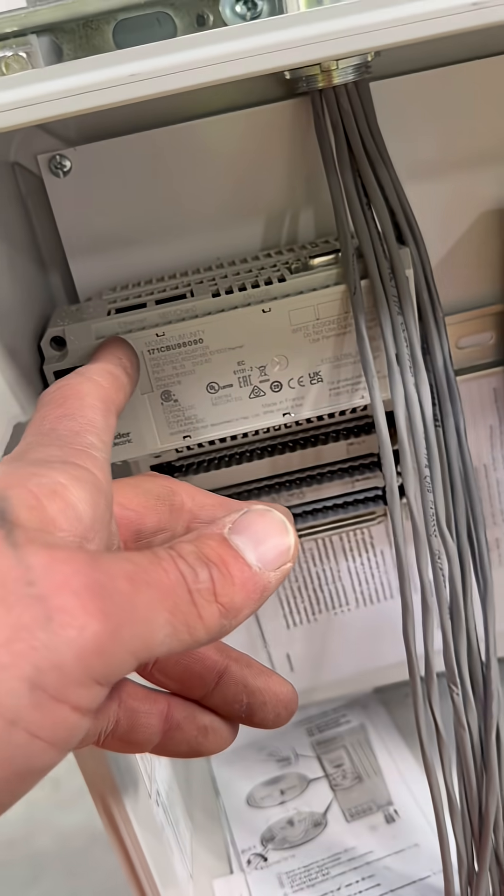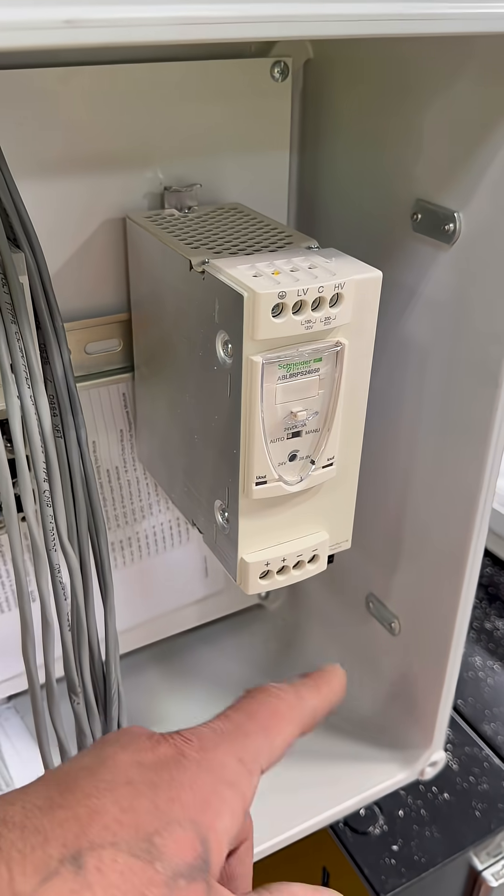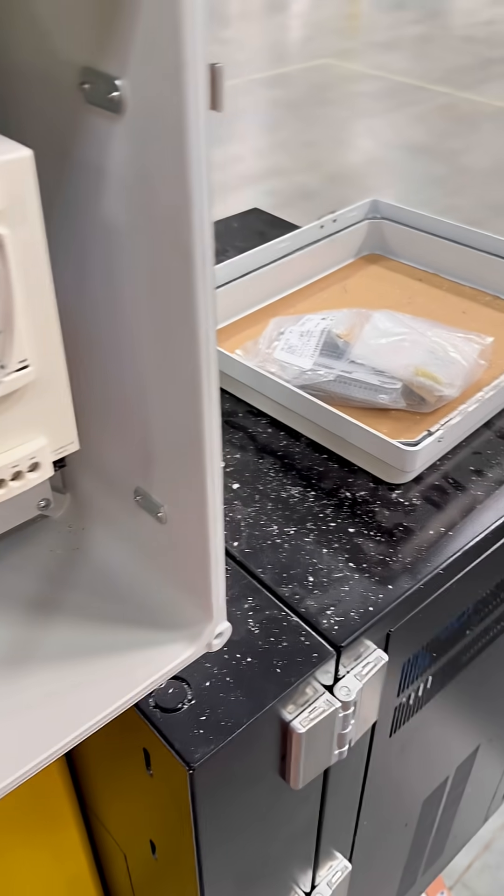This thing is gonna be networked. We got an IDF right here. We're gonna run a small piece of half-inch pipe and run a CAT-6 cable between.